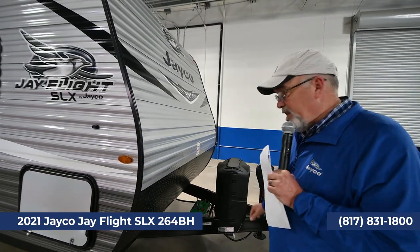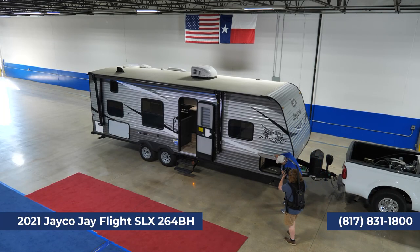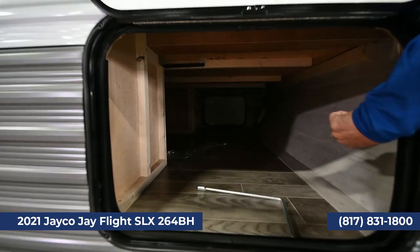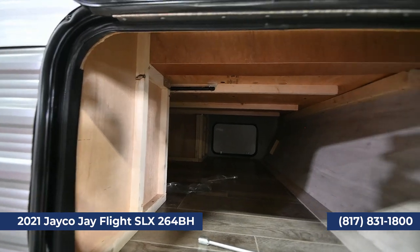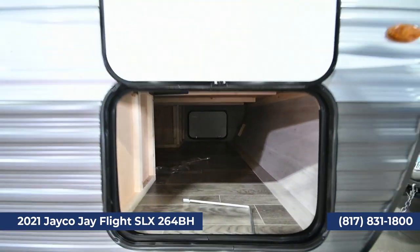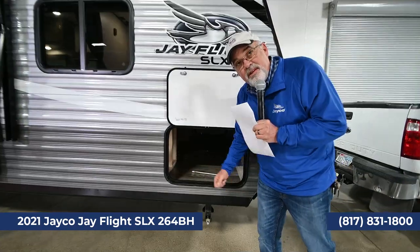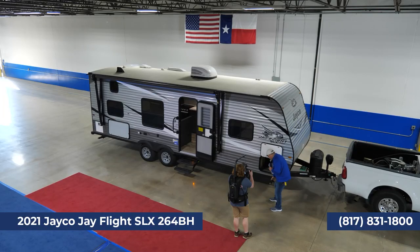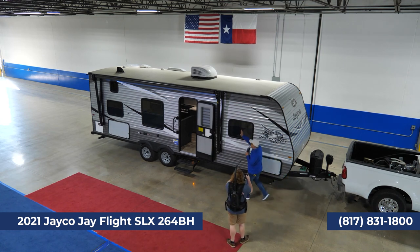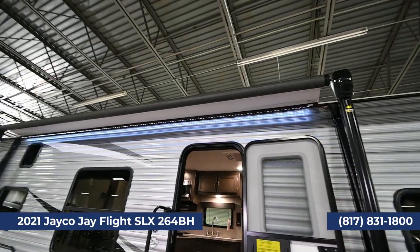We don't charge extra for those items like a lot of other places do. You've got pass-through storage you can see all the way through, and you can see the construction — no pressed wood, all plywood, screwed and nailed. You've got stabilizer jacks you can either crank down or run with a power drill. There's a power awning with a speaker and lights, just like all Jaycos.